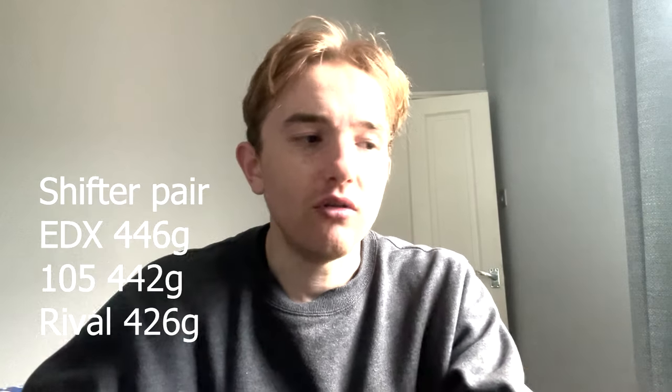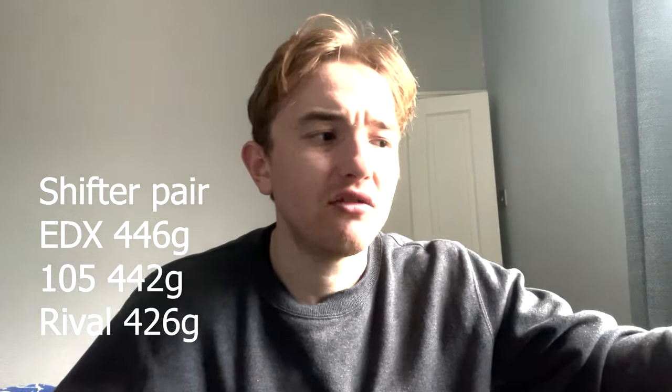The first shifter weighs 223 grams — decently heavy, but it does have a battery in it. The left shifter is for the front mech and actually makes sense with just one button, since we don't run three speeds at the front anymore. As a pair, the shifters weigh 446 grams — not terribly heavy, actually not too bad.